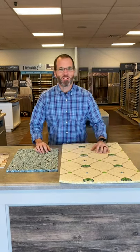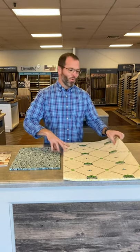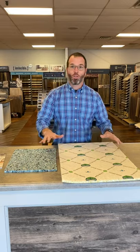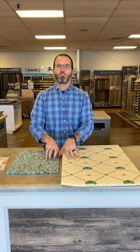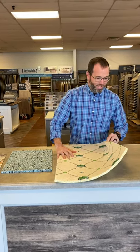Hello everyone, Josh Reigns here from Carpet One Spartanburg. Is this carpet pad? One question we get all the time is: why do I need carpet pad, what is it, why does it cost money, and what's the difference? I am so glad you asked.